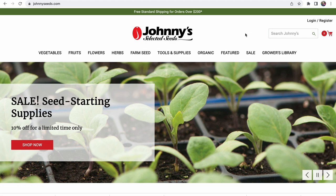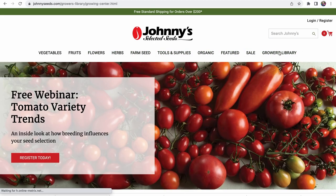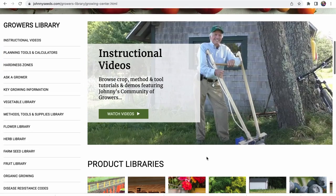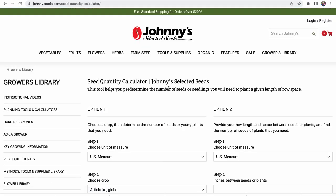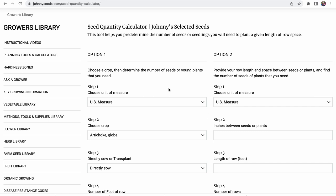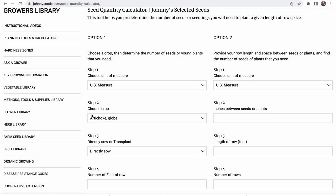I'm on the Johnny's homepage — this is not sponsored by Johnny's, it's sponsored by Skillshare. On the top you've got vegetables, fruits, flowers, herbs, and all the way to the right: Growers Library. Click on Growers Library, then on the left you'll see instructional videos, planning tools and calculators. Click on 'Planning Tools and Calculators' and then 'Seed Quantity Calculator.' You can think of this as a seedling quantity calculator because you always need more seeds than seedlings — you're not going to have 100% germination and survival rate. There's a US measuring system with feet and inches, and also metric, so it works wherever you live.